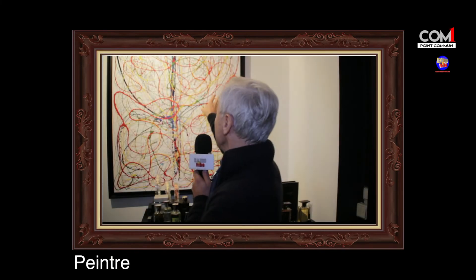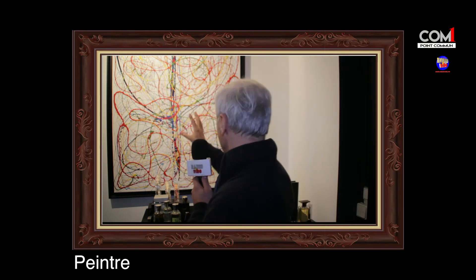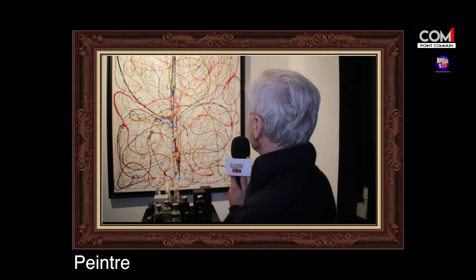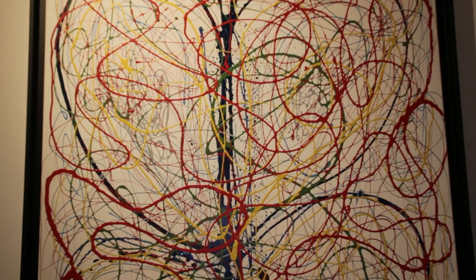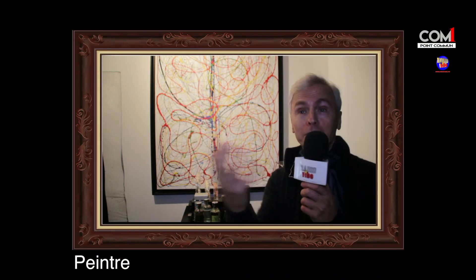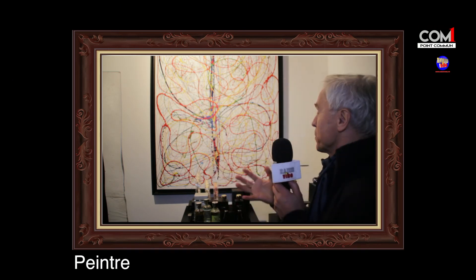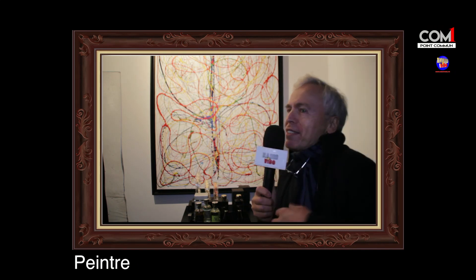On remarque ici et là encore les mains qui apparaissent. Sur chaque toile, en fond, on va retrouver les mains. C'est également le prémisse d'un papillon, parce que j'ai eu une grande série sur les papillons. Il y a le côté joyeux du papillon : quand on voit les papillons, c'est le printemps, c'est l'été, c'est la joie de vivre. Aujourd'hui, on vit dans une période un peu morose — pour moi, ça a été un éclat de joie.